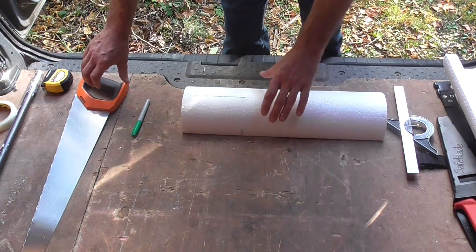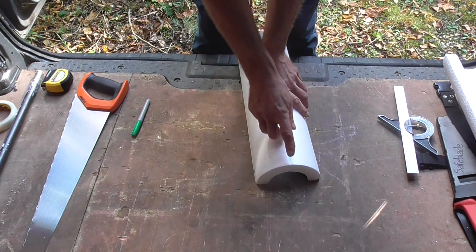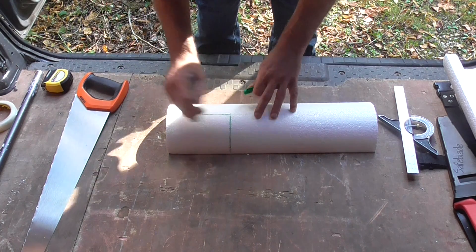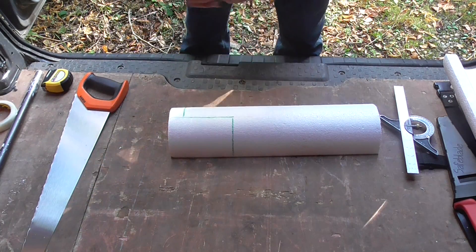Now all we need to do is from this point here to this point here, just cut that off — and vice versa from this point here to this point here, cut that off. I'll just highlight that in marker pen so you can see. There we go — just highlight that again in marker pen. Right, let's get that done.